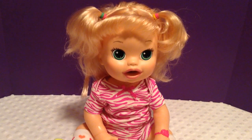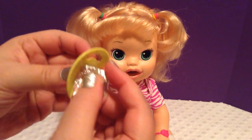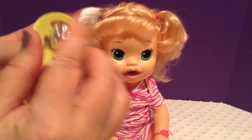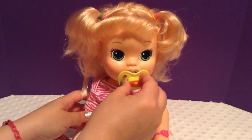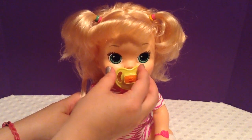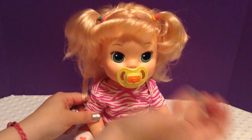The same thing for the pacifier. I take a piece of foil and wrap it around the nipple. It works! Without the foil it doesn't work, but with the foil it works.